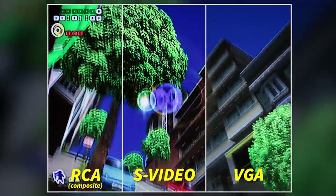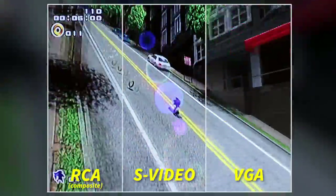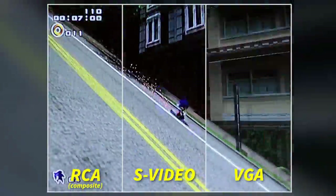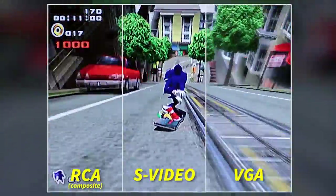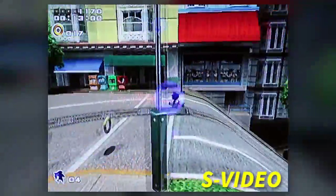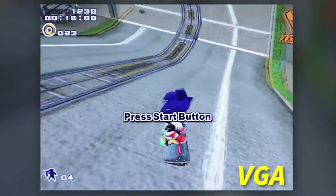The next game we tested was Sonic Adventure 2, and as you can tell, the VGA output just looks so much better compared to the other two methods. But still, S-Video is not that bad. So take a look in the back of your TV to see if it supports S-Video, because if you can't get the VGA to work, S-Video is a close second.